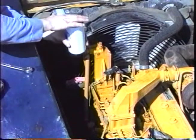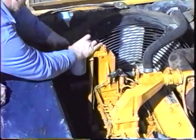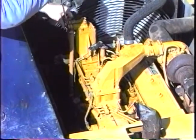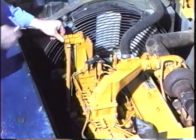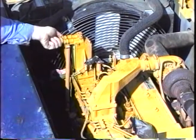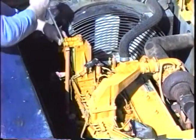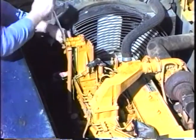When changing the fuel filter, coat the rubber seal with oil before installing it. This will make it easier to remove next time it is serviced. To bleed air from the system, loosen the outlet fitting on the fuel filter housing with a 7/8 inch wrench. Pump the hand pump until fuel comes out the fitting. Retighten the fitting and the hand wheel of the transfer pump before starting the engine.